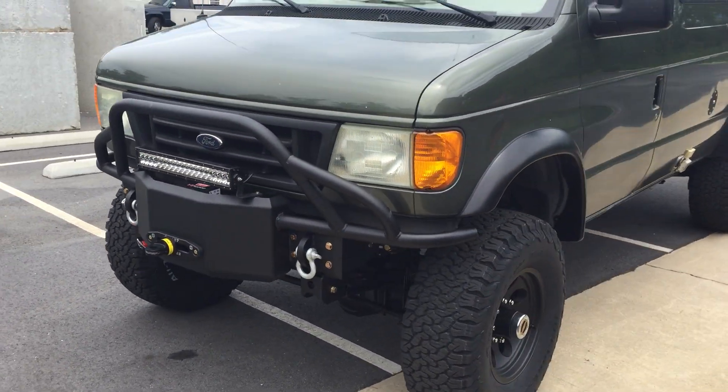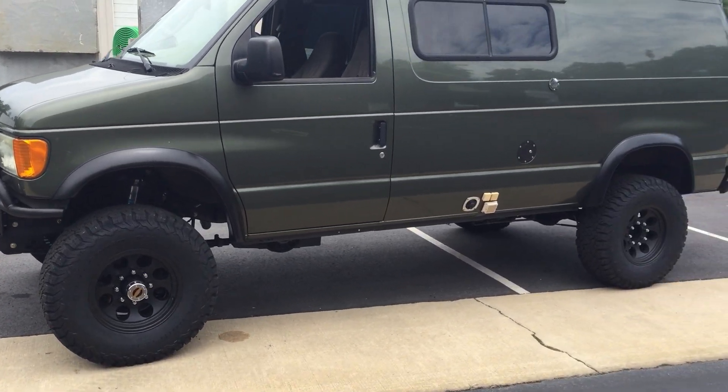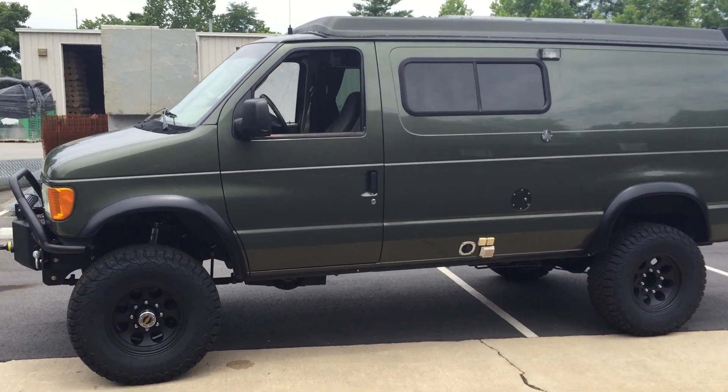Fender flares, 4.88 gears front and rear. This van actually has a 4R100 transmission in it, NV271 transfer case, short in the stock tank and fuel door.